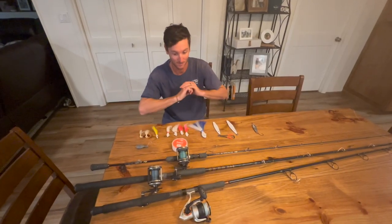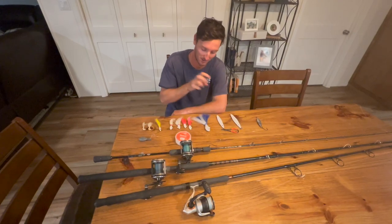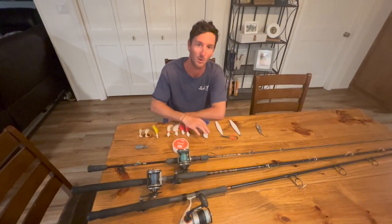All right guys, now that we've gone over everything, we are going to take you offshore to our scouting trip and show you how each one of these things work — and prove to you guys that you can catch them on just about anything when they're biting.